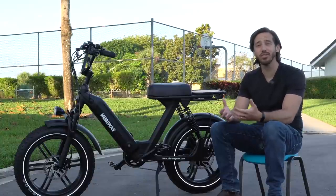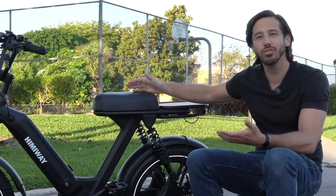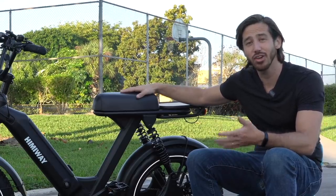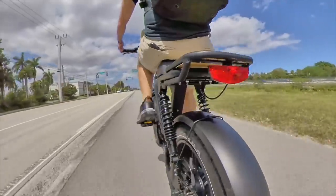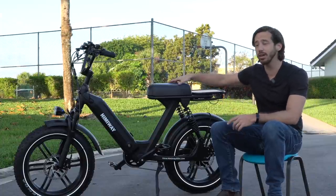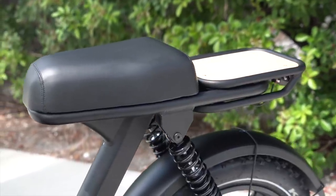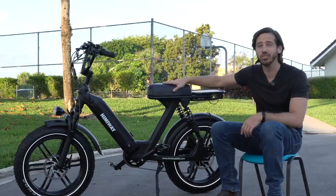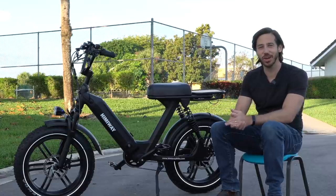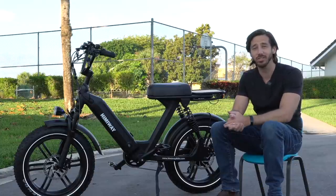Moped style bikes also have different seats. This is obviously not a typical bike saddle — it's a much larger moped style saddle. The reason they're bigger is that you're generally not going to pedal these bikes. You can, and some are better than others. The Himaway Escape is pretty decent at pedaling, but the seat just isn't optimized for pedaling. It's got a bit of a contour, but not like an actual bicycle seat, so you are going to have more interference when you try to pedal. The seats aren't very adjustable either, so if you're really looking for a good pedaling e-bike, mopeds aren't necessarily the way to go.